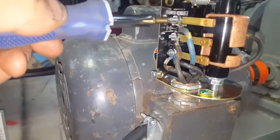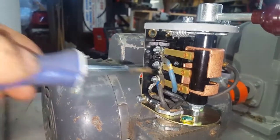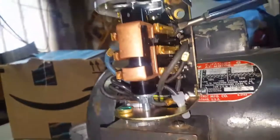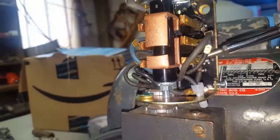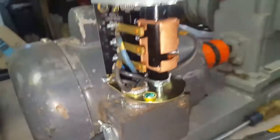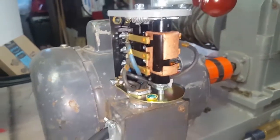Let me unplug this so I don't give myself a shock. So p2, p3, and t5 go here; t4, t2, and t8 go here. That's all it does — it's that simple.